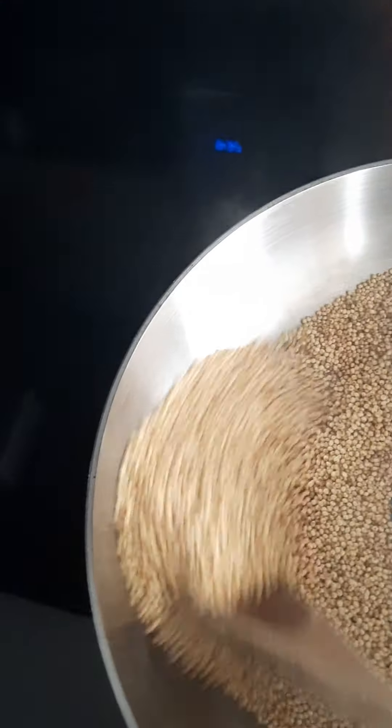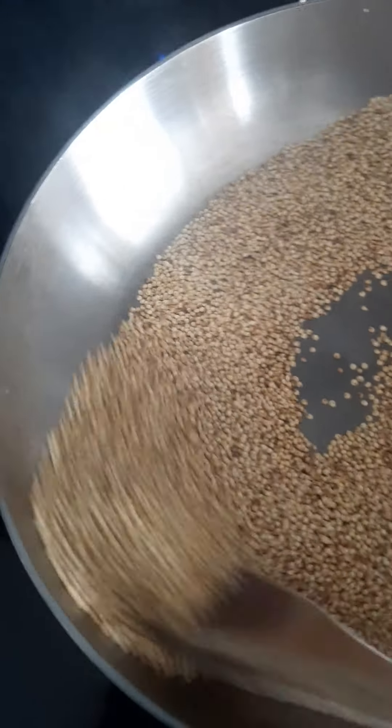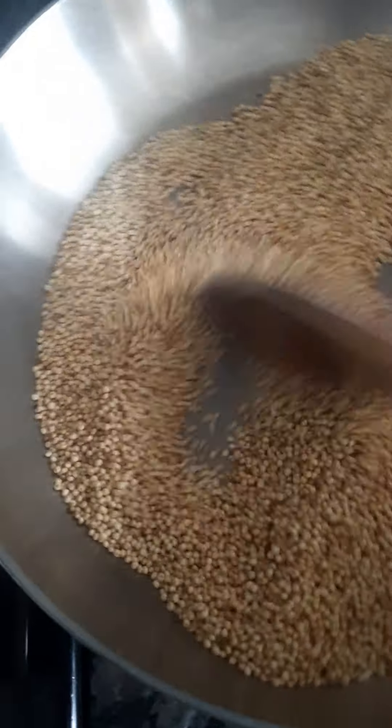Okay, put the hindu to the ground, go have it, put the gill. And I want to go to the ground. Okay, put the gill, go have it, put the gill.